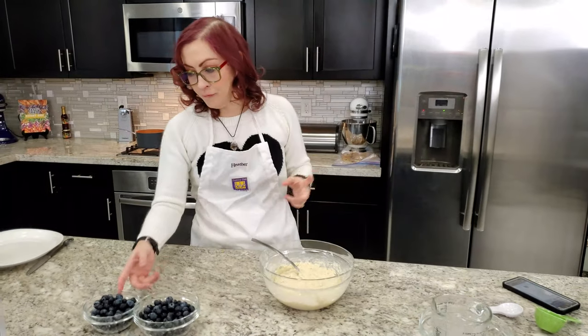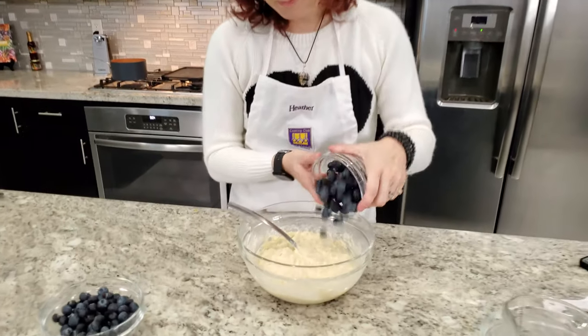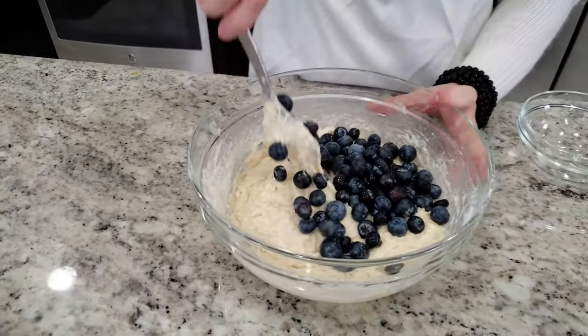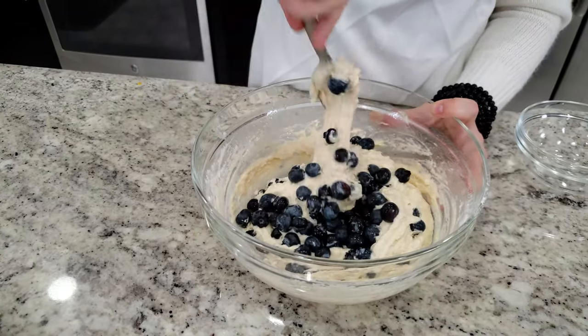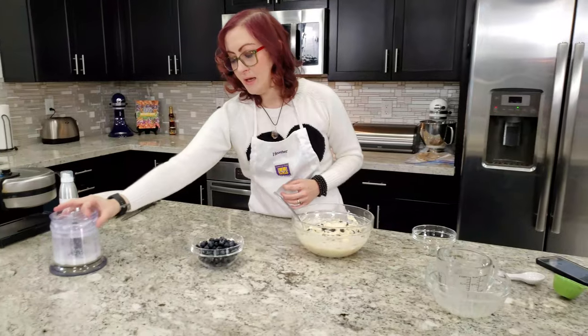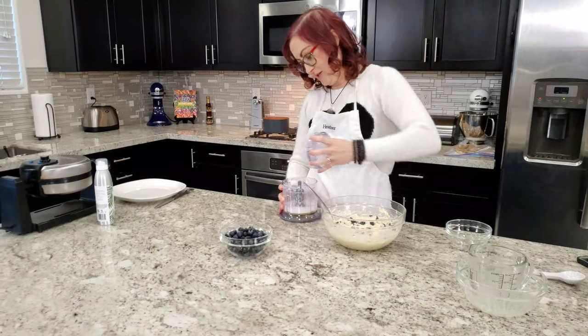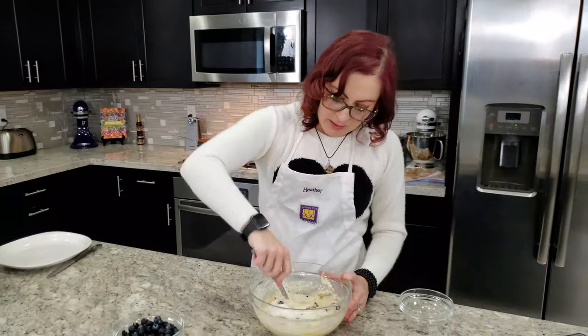Now I have to fold in the blueberries — you know how I feel about folding. That was a cup of blueberries, by the way. We're folding, things are being folded. And then the egg whites, which still need a little blending but we'll make it work.